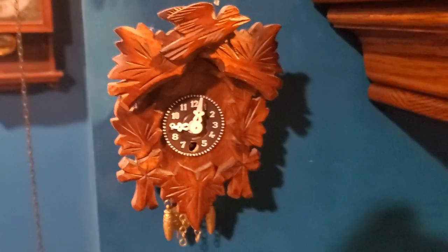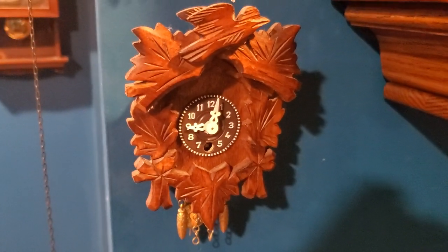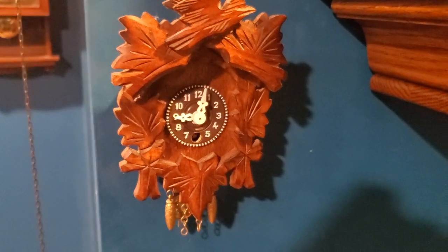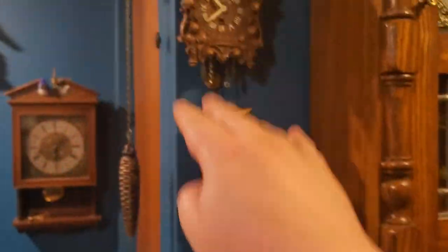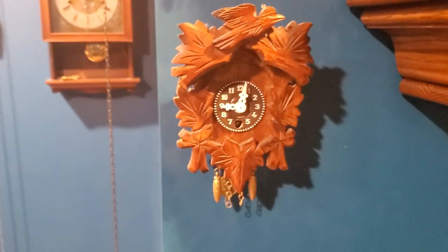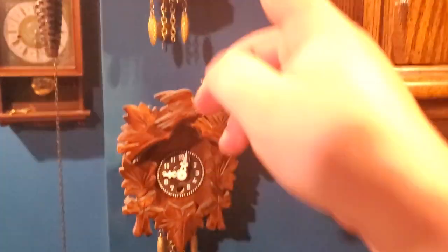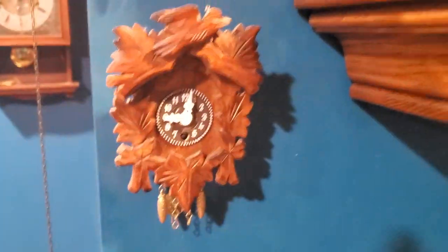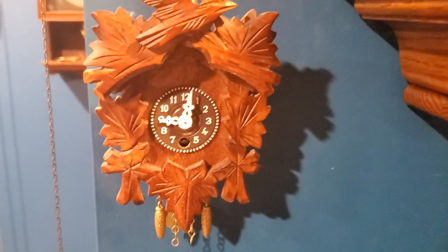And this one down here is a completely unmarked one. It says it was made in Germany. I presume that this one is actually newer than all these ones here, because it doesn't have any markings and it also has plastic gears — unlike these two. Thick plastic gears; it even has thick plastic pallets.